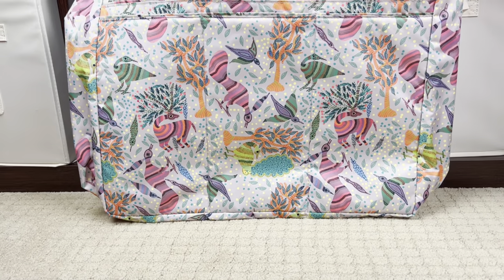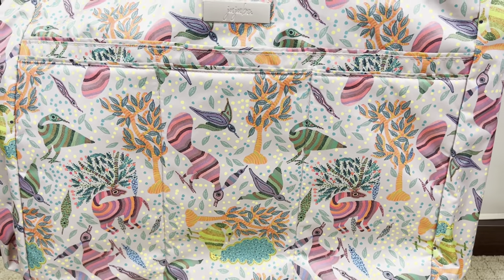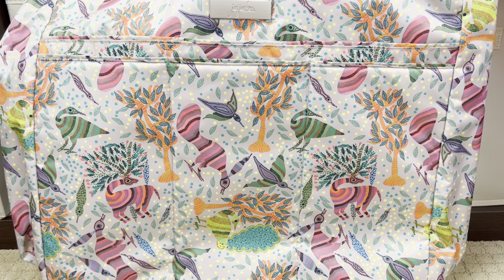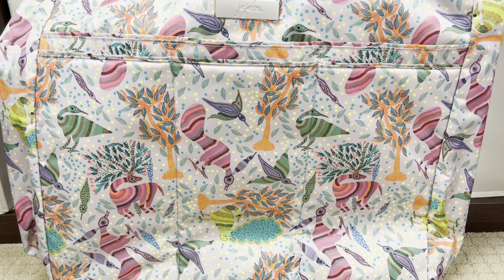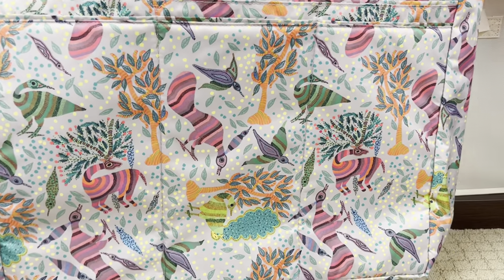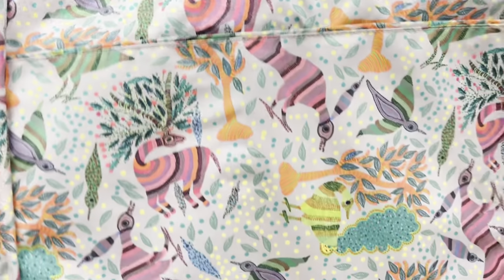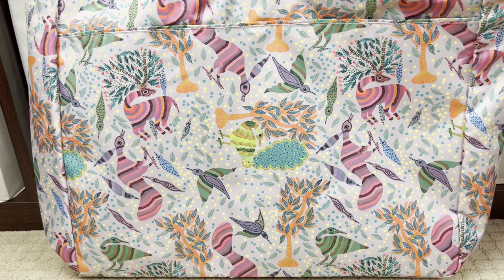This is the Wildlife print and it is so beautiful. My adult daughter - my children range from age six to almost 28 - and my 28-year-old loves this pattern so much. We are animal fanatics, we love going places to see animals. It's just beautiful.